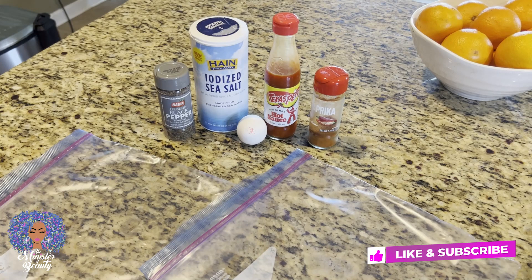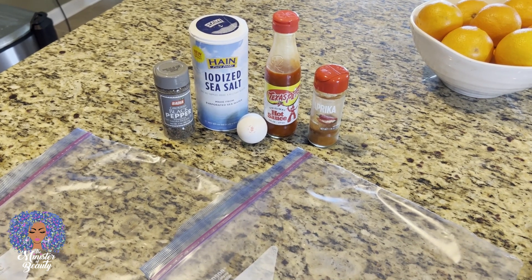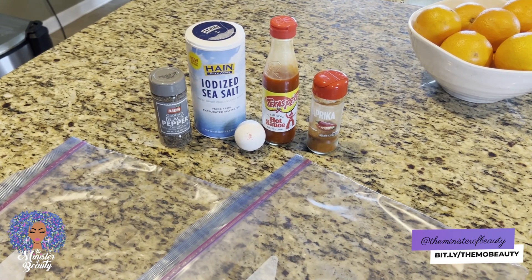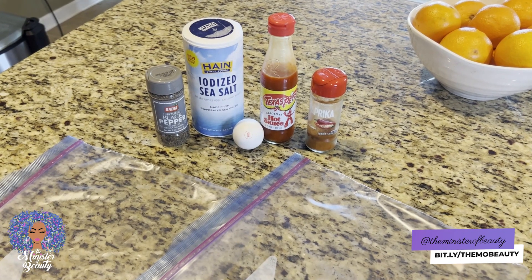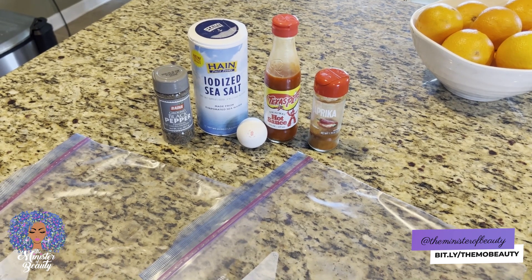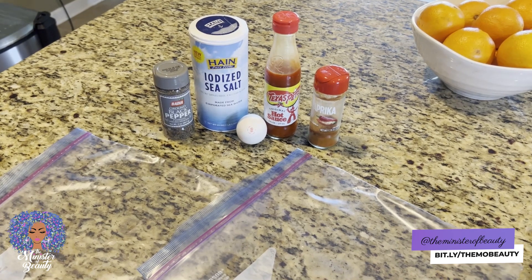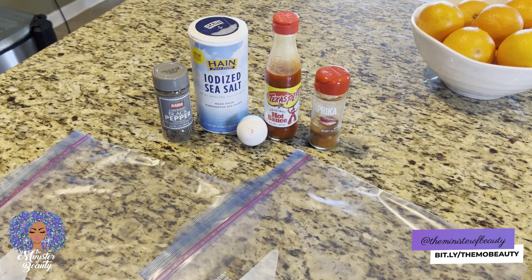I know air fryers are a thing, but I really love my deep fryer. I use it for frying my turkey once a year — it's something that has pretty much become a tradition for my family since 2007. I really, really love this thing.